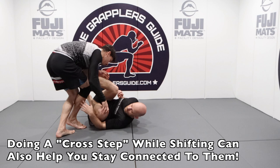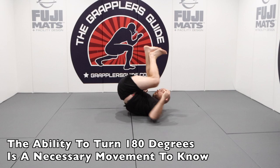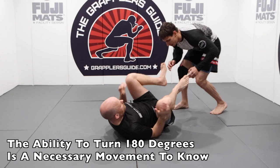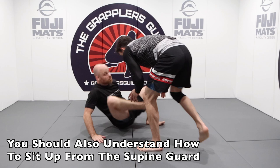Another useful movement from the supine position is to have the ability to turn 180 degrees smoothly. By doing this, it'll make it much harder for your opponent to get around quickly to the other side, allowing you to keep them in front of you. It's also important to know how to effectively get to a sitting position from the supine guard, because in conjunction with a supine guard, you should also know how to play a good sit-up guard as well.